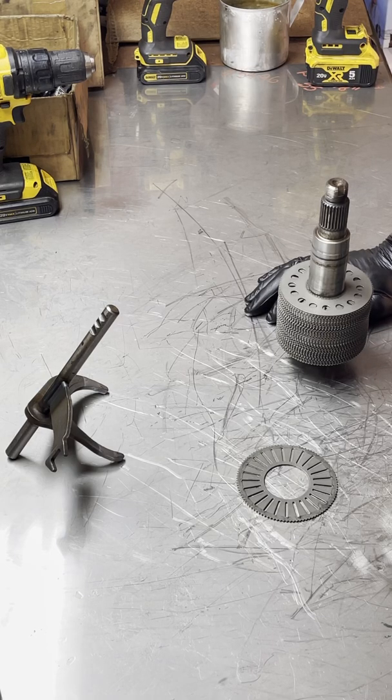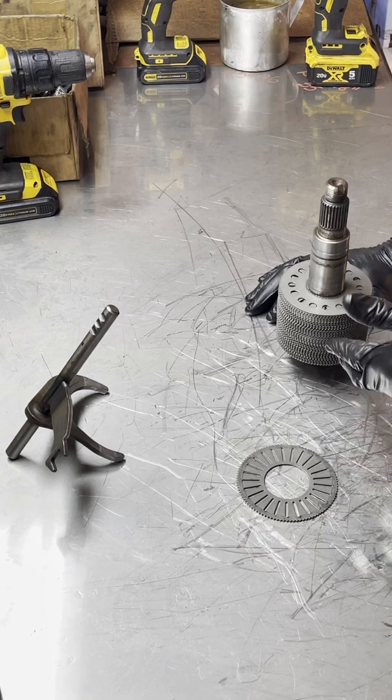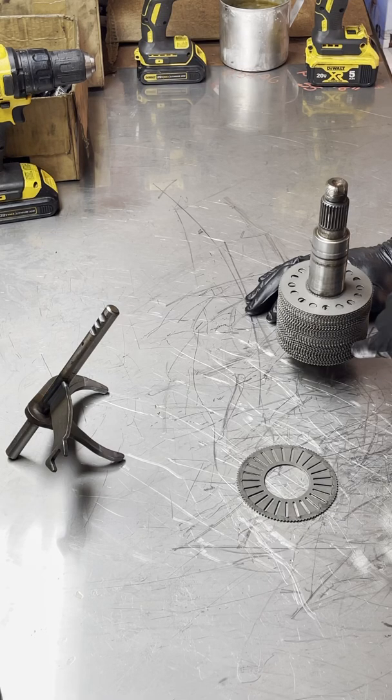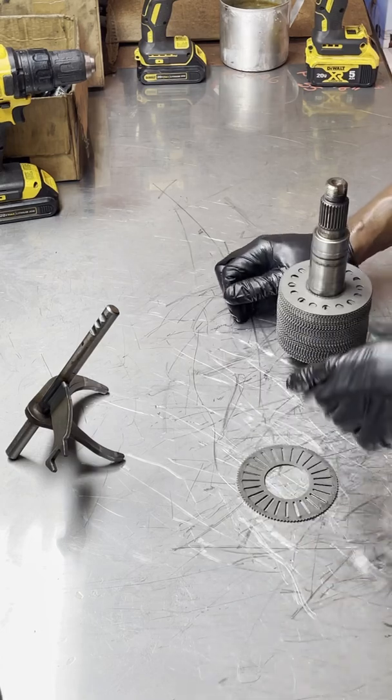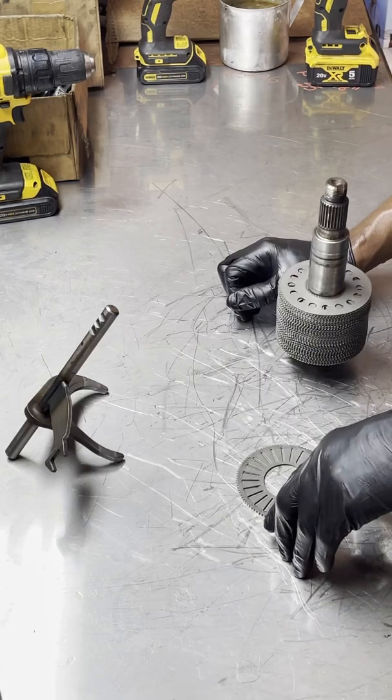I'm making this video mainly because I've had a few inquiries about the cost to rebuild a viscous coupler. A lot of people don't really see how invasive it is — it's very time consuming. There are about 79 discs that have to be taken apart, and there are also rings in the middle. I'm going to be taking all these apart and splitting them up so you can see exactly everything that has to get done.